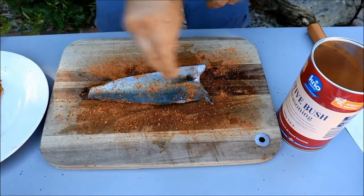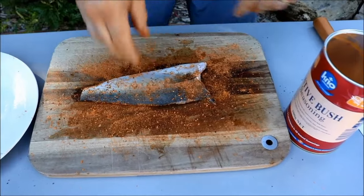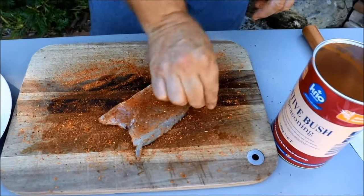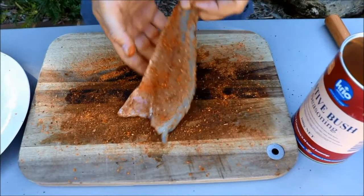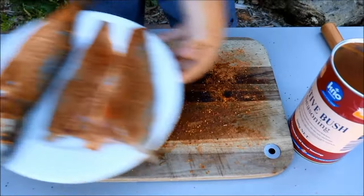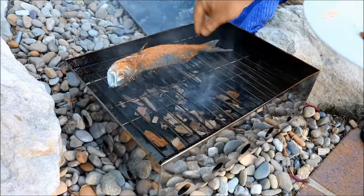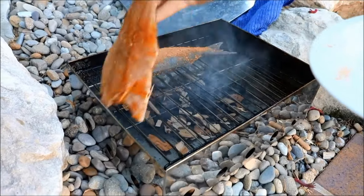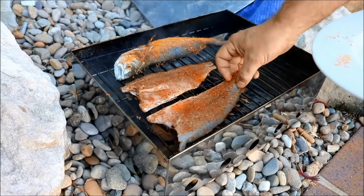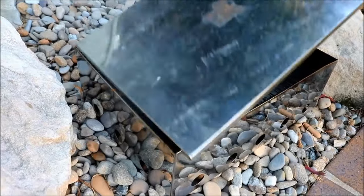These smoked fillets will last for probably three to four days in the fridge. And if you cryovac them, obviously they're going to last longer. But this is a fresh smoking method that I'm showing you today — it's not for preserving. Okay, these guys are now ready to just pop on our grill. So I'll just pop that on top of there, and again with one of our fillets, and again with the other fillet. Fantastic. Pop the lid back on.